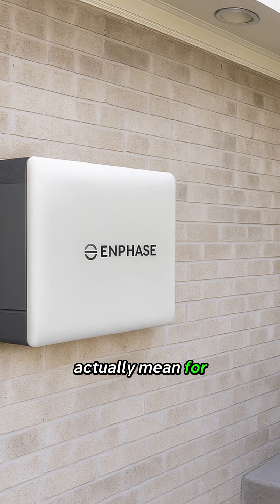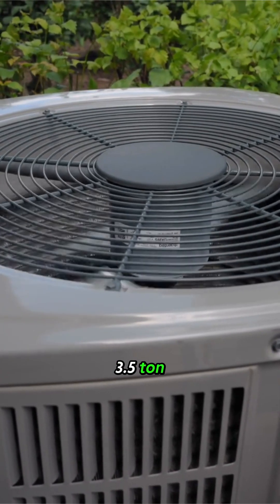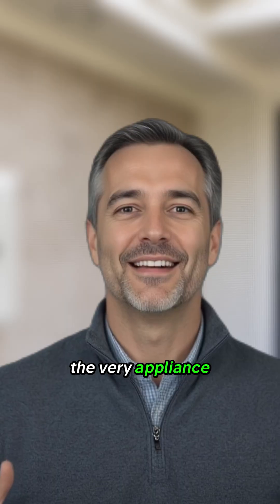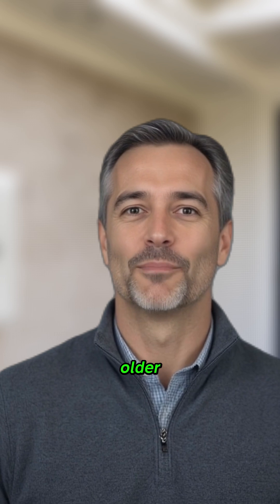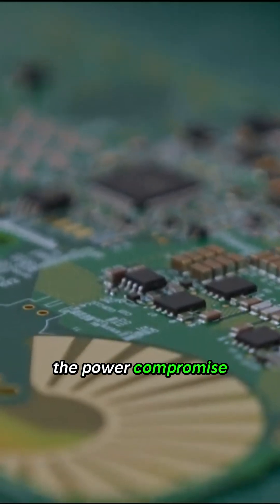What does that actually mean for you? It means a single IQ Battery 10C is now designed to confidently start and run a 3.5 ton or even a 4 ton central air conditioner — the very appliance that was a major hurdle for older modular batteries is now squarely in its wheelhouse. The power compromise is gone.